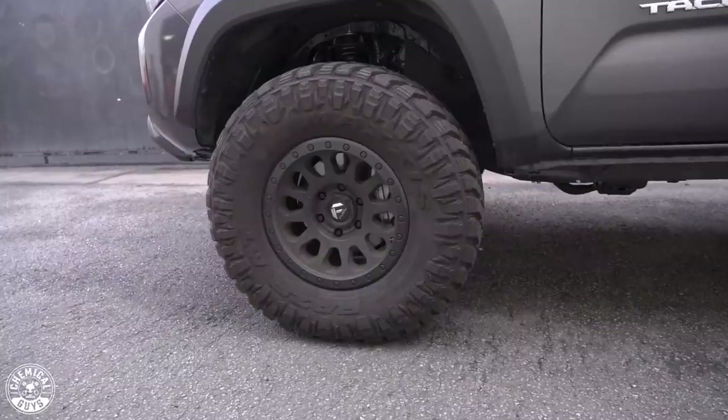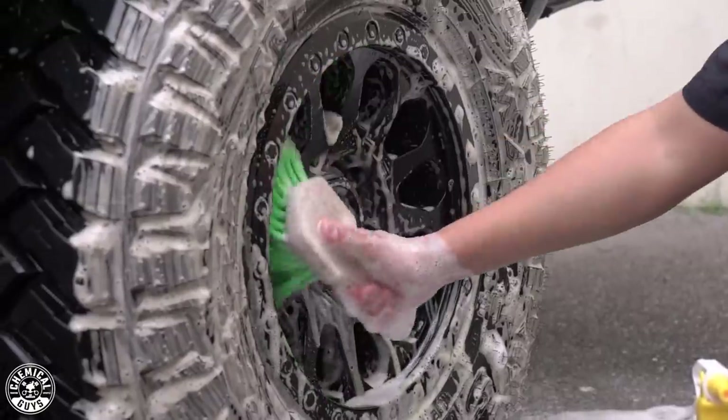Hey guys, right now is the perfect time to give your vehicle that nice long-awaited clean it needs — get it stripped off and apply a fresh coat of protection. Today's video is about the full A to Z process: giving it a nice deep clean, doing everything the proper way, making sure our coat of protection lasts as long as possible, and showing you how to maintain amazing shine and condition on every vehicle.